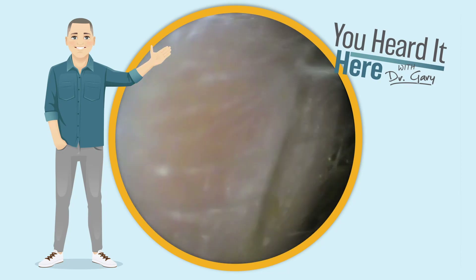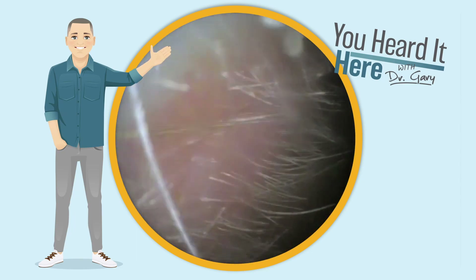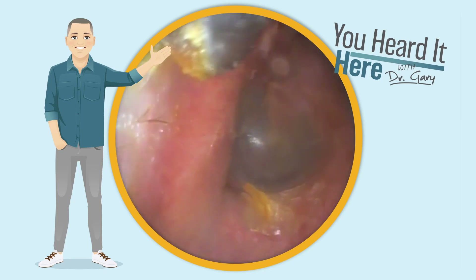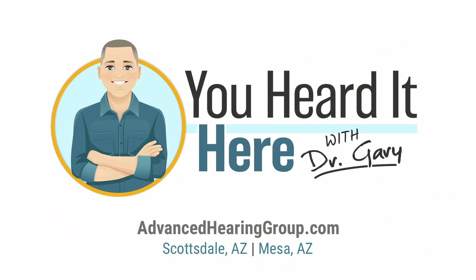Let's take a look in this ear canal and see if we got it all out. And here we go — you can see just a very little bit left in that upper left corner. This has been You Heard It Here with Dr. Gary. Please take a moment to like and subscribe, and we'll see you in the next video.